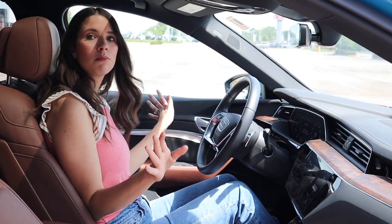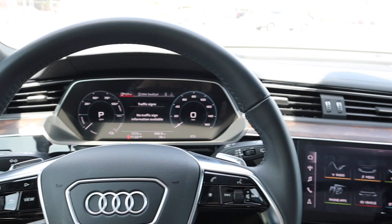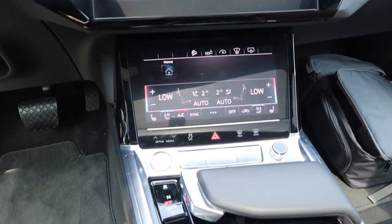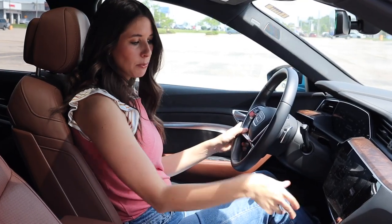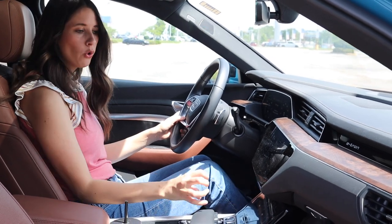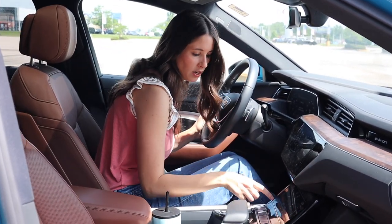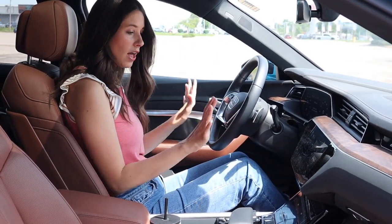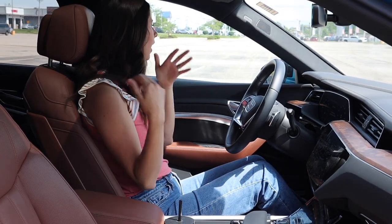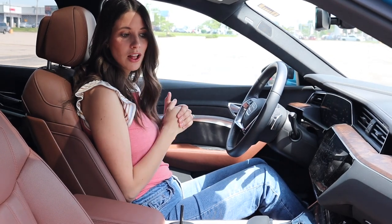We've got the vehicle on and now the infotainment system — there are screens everywhere. Someone get me some blue light glasses! There's a digital display screen, screen here — a little overwhelming, but I actually like how it's separated out. All my climate control is down here on its own screen — I like that it's pulled out rather than buried in the main display. We've got heated seats, ventilated seats, heads-up display, adaptive cruise control, blind spot — all the safety features you'd expect in a 70-plus-thousand-dollar car.